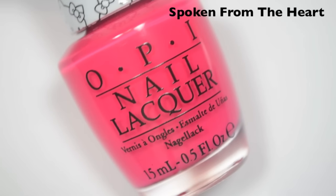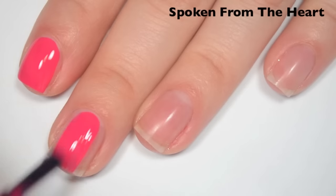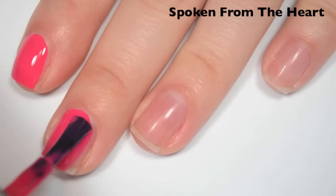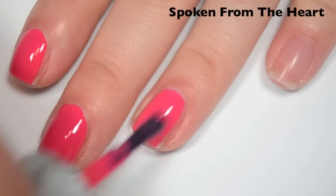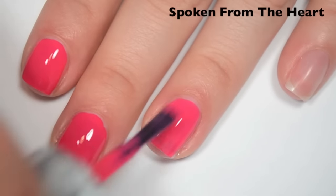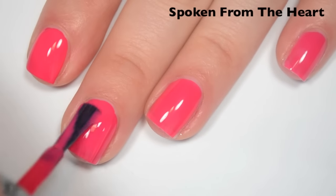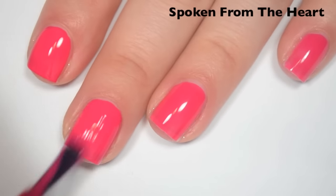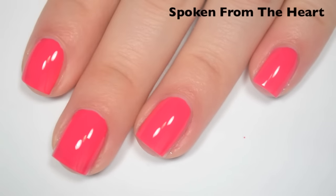The next polish is called Spoken from the Heart, and this is a hotter pink. Here's one coat — this one covers really well on the first coat, just a little bit of streaking and a tiny bit of my nail line showing through. The formula is great on this one, feels like most of the rest of the collection — a little bit on the thin side for me, but still easy to use. Here is two coats — this one covers completely on two, but depending on your application, you might end up needing three. This one also dries very shiny. So there is two coats of Spoken from the Heart.